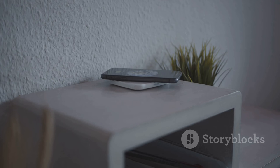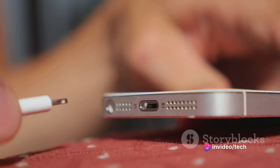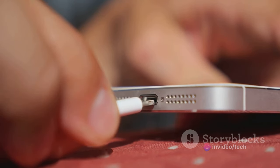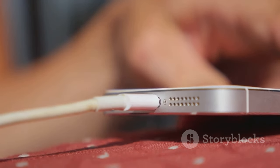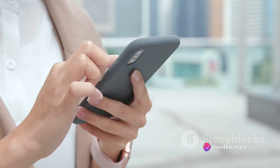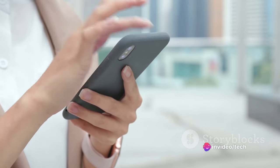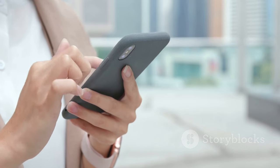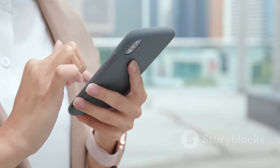While the Galaxy Ring's design might have some missing elements, it's the performance that really counts. Samsung has already confirmed that the ring will boast a long battery life, even increasing its battery capacity with larger sizes. They're also working on optimizing the battery life to be as efficient as possible. In the end, a smart ring is more than just a pretty piece of tech — it's a tool. And while the Galaxy Ring may have room for improvement in its design, it's certainly shaping up to be a formidable player in the smart ring market.